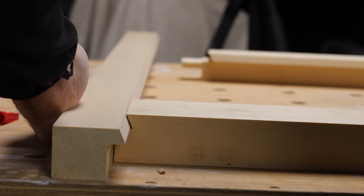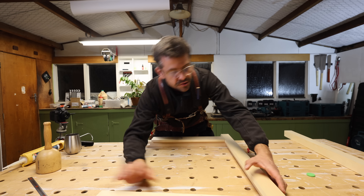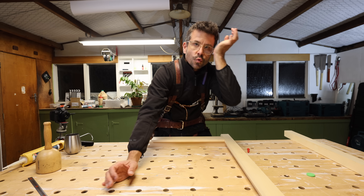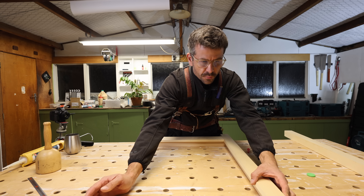Like a glove! The next sashes arriving will be for the kitchen window, which is the room we want to get done.